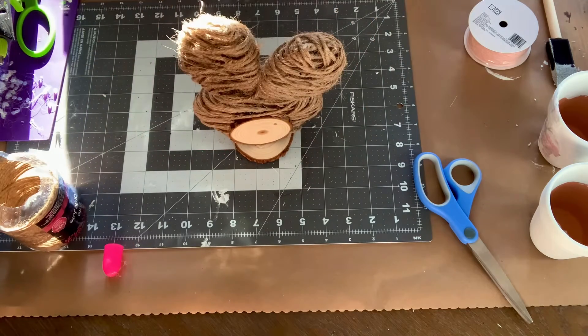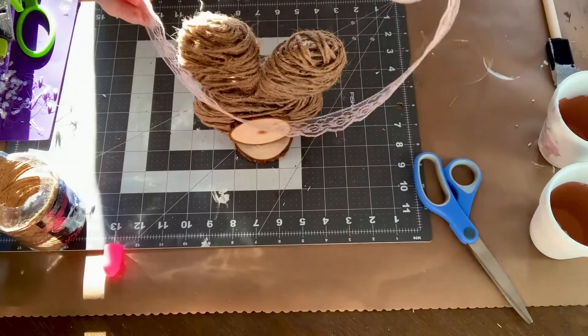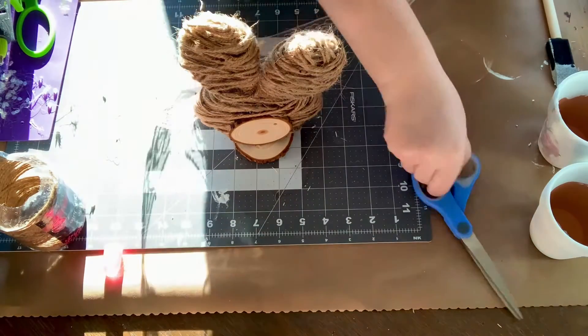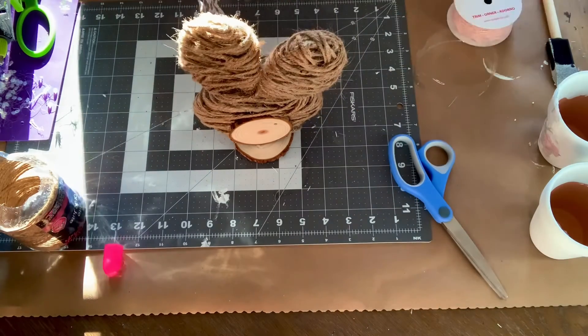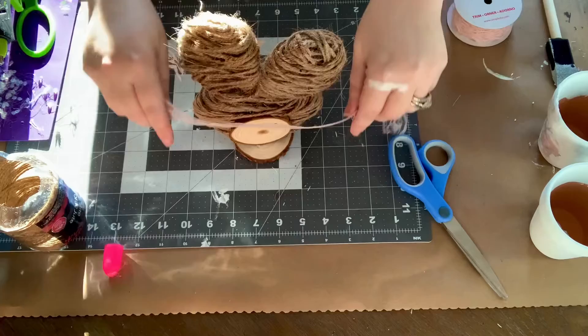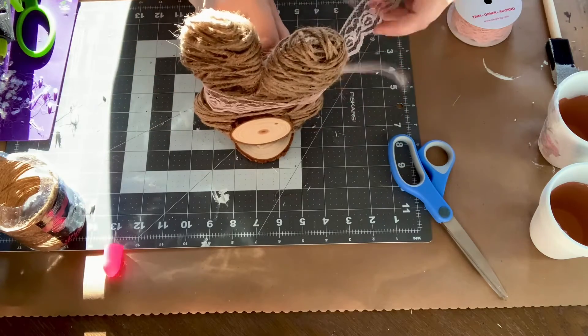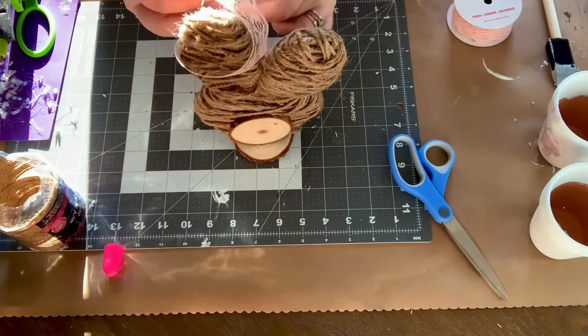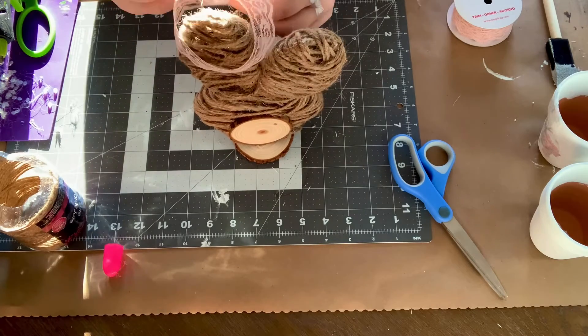I also wanted to add just a little bit of color, so I took some lace ribbon that I had gotten from Hobby Lobby last year. At first I was going to put a bow around the neck, but I decided I wanted it more rustic, so I ended up just wrapping it around one of the ears into a double knot — not even a bow, just a double knot. I think it turned out pretty cute. I'd recommend putting the bow on before you attach it to your wooden disc.